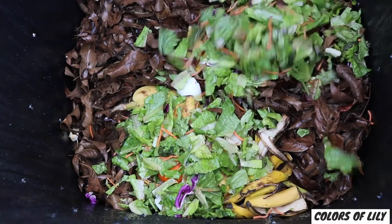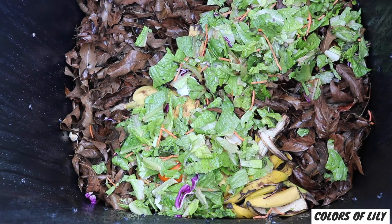Greens are the wet and nitrogen-rich items like fruit and veggie peels, spoiled produce, grass clippings, food scraps, coffee grounds, tea bags, and fresh leaves.